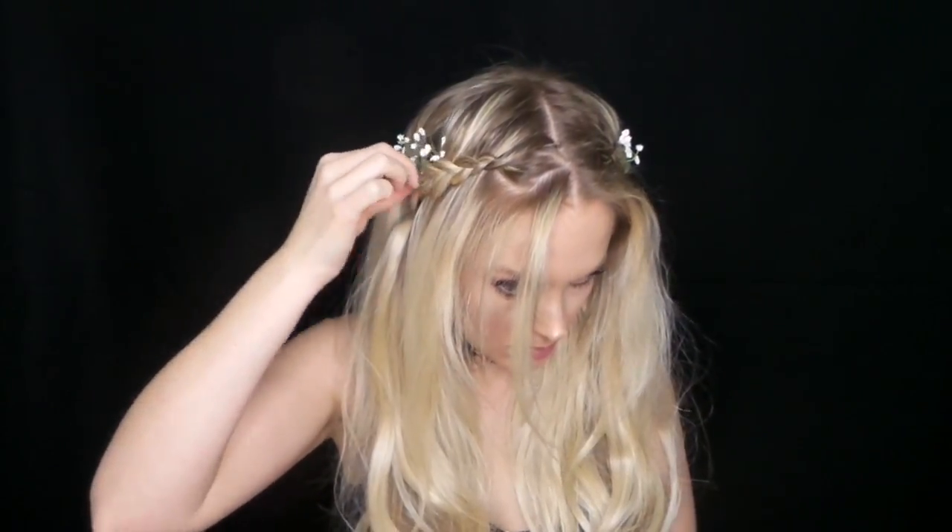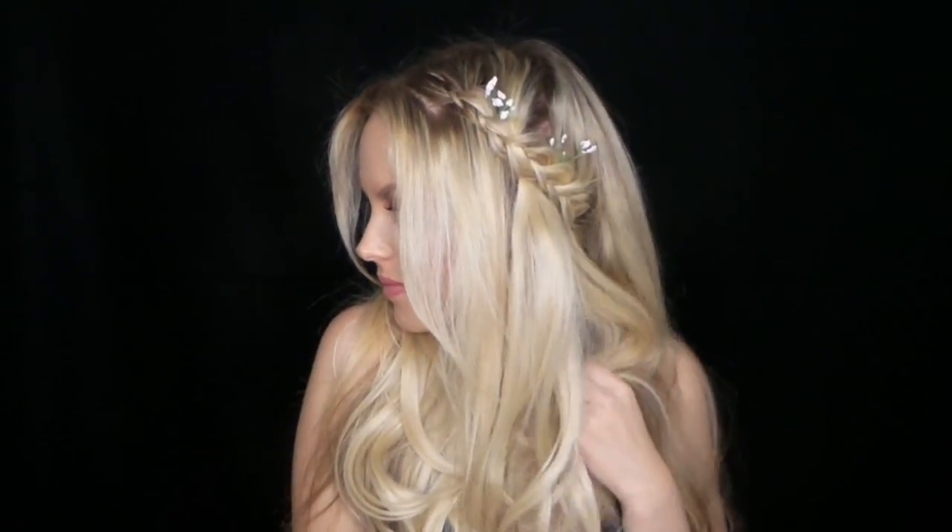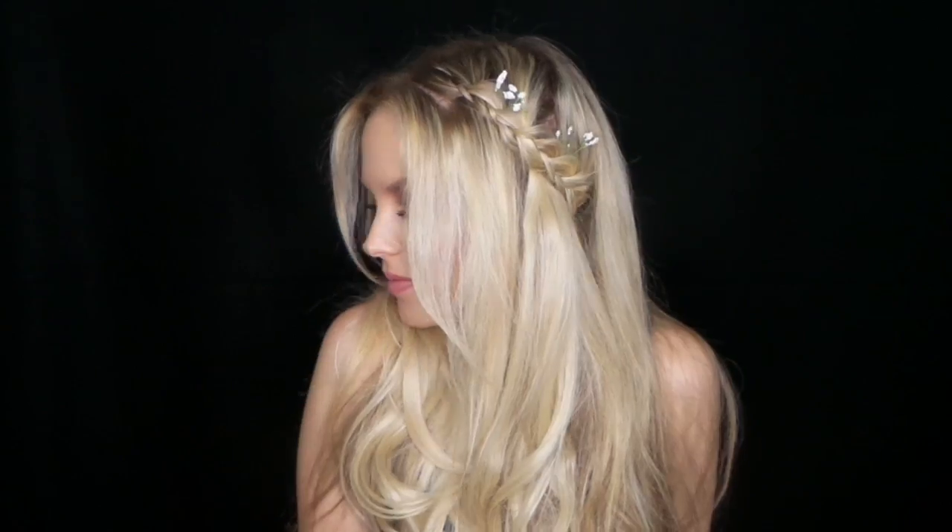And once you've got that last little flower in, that is it! Let me know what you guys think, let me know if you guys have tried these extensions, let me know if you guys have any questions down below. And I will see you guys all next week. Bye!